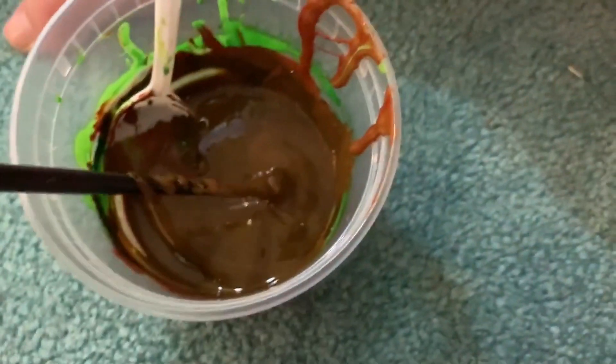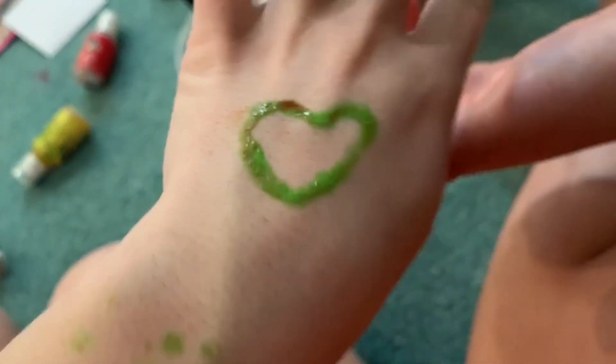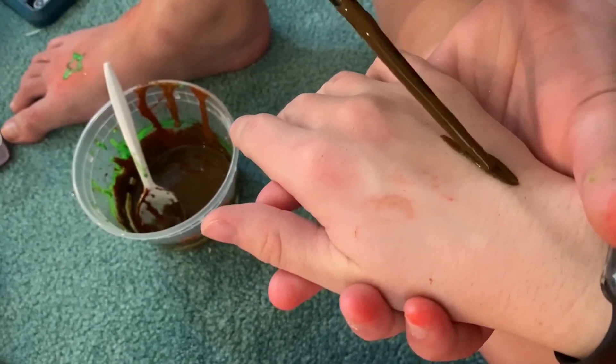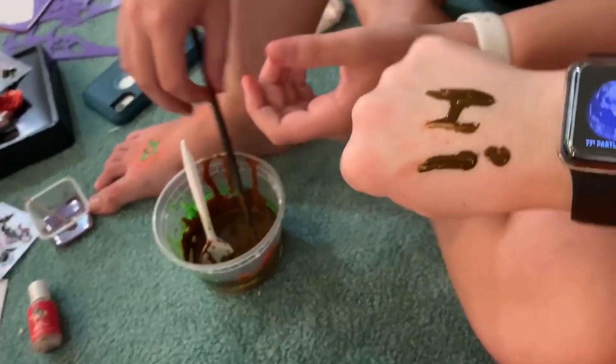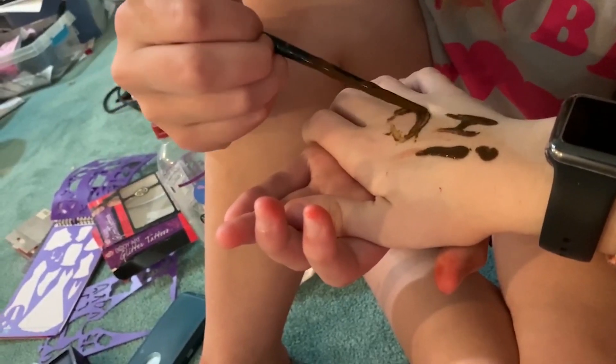We added more red and green to get a darker brown. Now we're putting this on our skin — the brown should look a little darker and stay better. Peeling it off now — look how cute that is! It's a little wet still. Mizzy is now drawing something on me... she's supposed to be drawing a moon but it does not look like a moon at all.